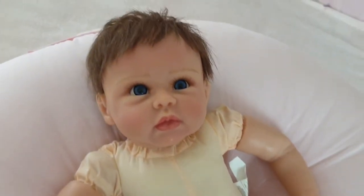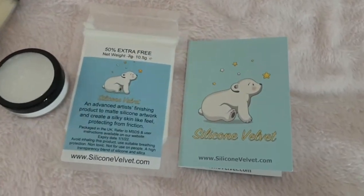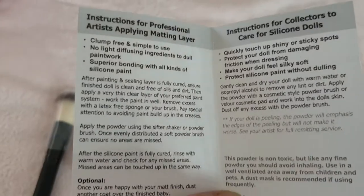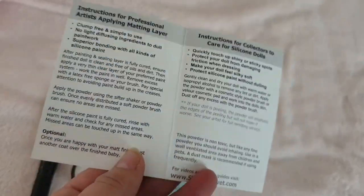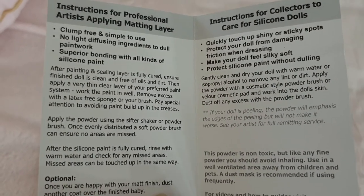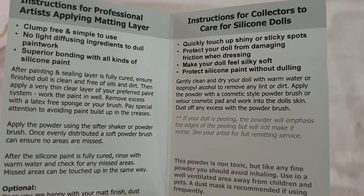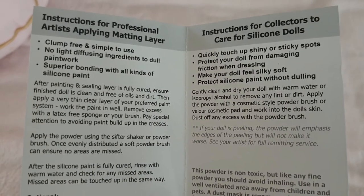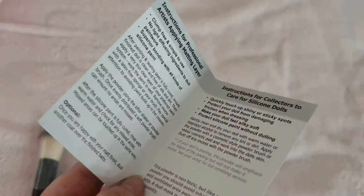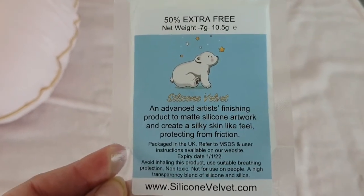I'll show you how to powder. This is what you'll need to protect your silicon doll. The brand I'm using is Silicon Velvet, recommended to me by dolly friends in the community. Professional artists actually use it when making their silicon dolls. It touches up shiny and sticky spots, protects your doll from damaging friction when dressing, makes them silky soft, and removes all the yucky bits. I got a small pack because I've only got this one silicon doll, and I pop mine in a little container with a special soft brush.